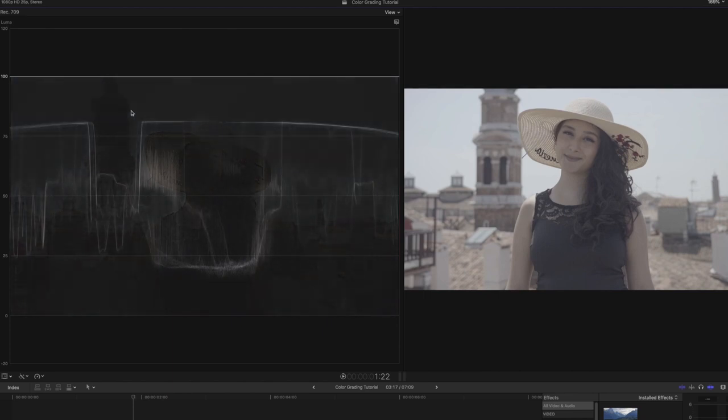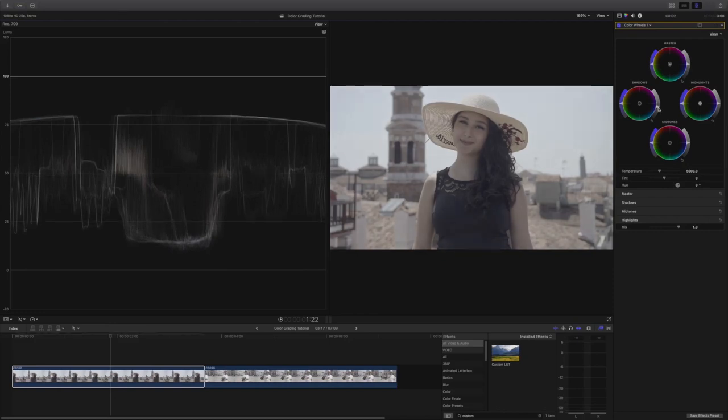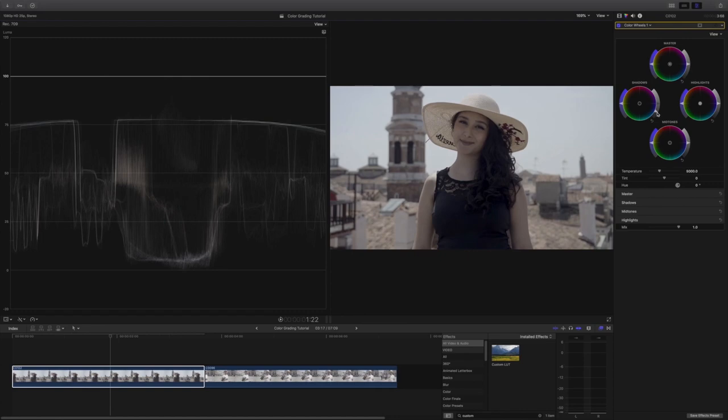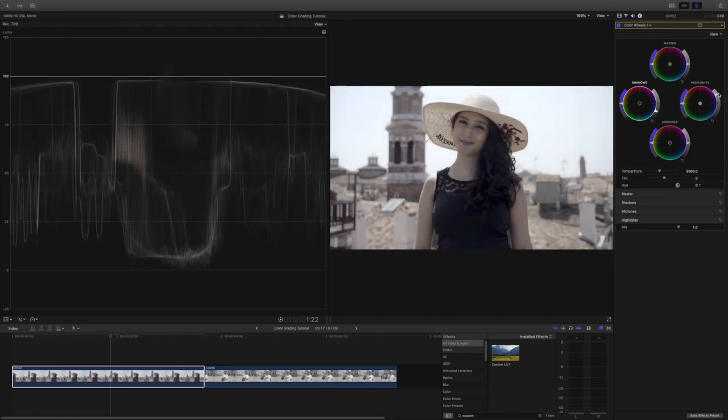Starting from the top, you will see the highlights, mid-tones, and shadows. When I adjust the exposure, I start with the shadows control by dragging it down until the lowest point reaches zero. As you can see, the black areas have been darkened. Next, I will adjust the highlights and drag it upwards until the highest points reach 100. Going over to our mid-tones, these should be between 60 and 70, so I will drag it down until I'm satisfied, giving it contrast and making it pop more. Now we have adjusted our exposure and contrast.